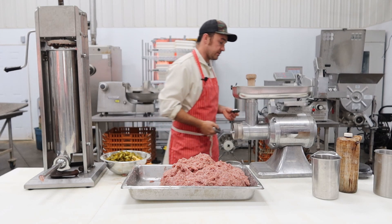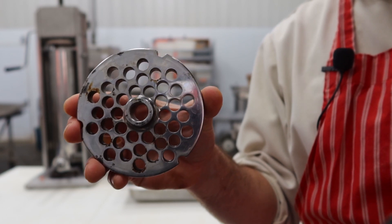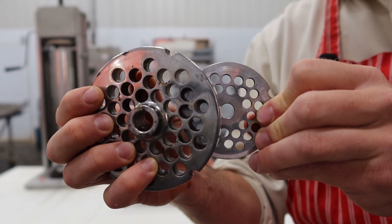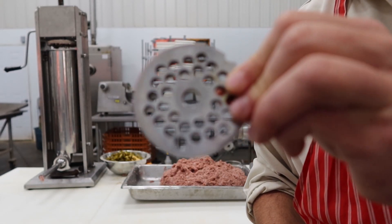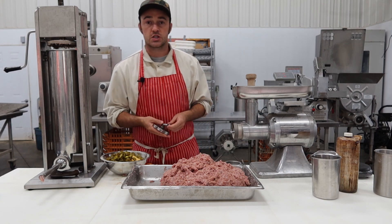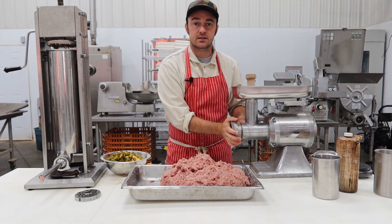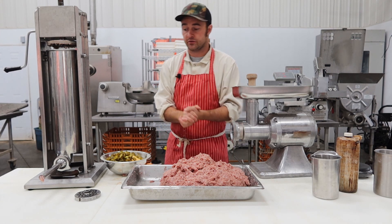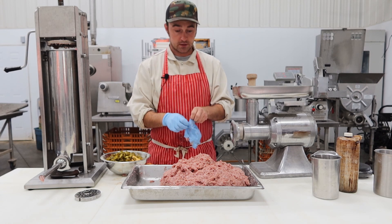The quarter-inch plate is going to be fine — you don't have to do everything exactly like me. Here's the size difference: the 3/8 plate versus the quarter-inch plate. The 3/8 gives you bigger, better cheese pockets, but the quarter inch will work. You can even put it through a fine plate — you'll just get really small cheese pockets and small bits of jalapeno. Or chop it up with a knife. Make sure your meat is cold — I know some guys freeze their grinder parts, but I never have and it's never been a problem.